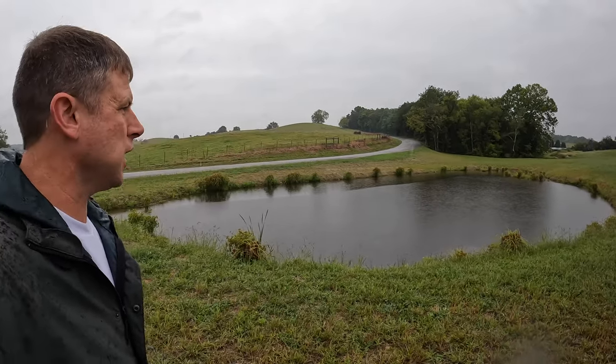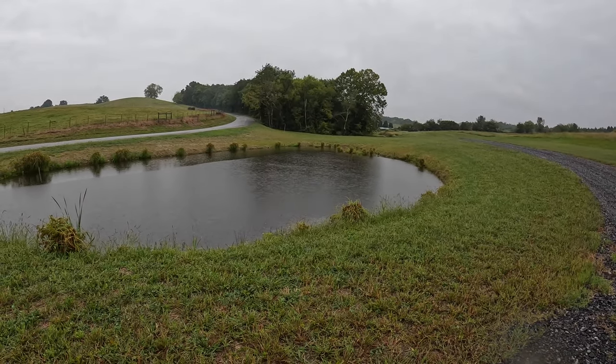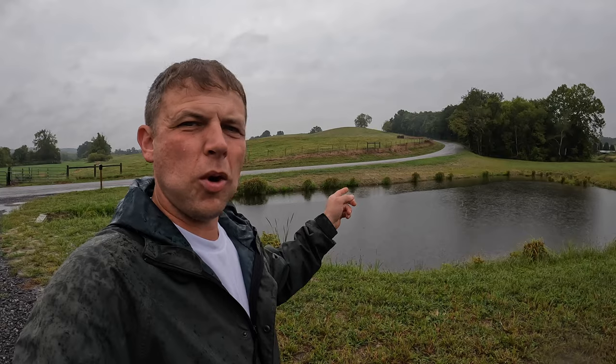Welcome back everybody. It's time to put some structure in the pond for some fish. I've got a test kit coming next week and I'm going to check the water pH levels. I'm no pond expert but I'm going to check the parameters of the pond before we put the fish in it. We're going to build some structure and then check the water when that kit comes in.